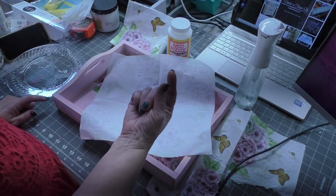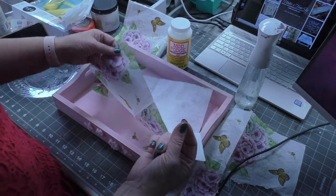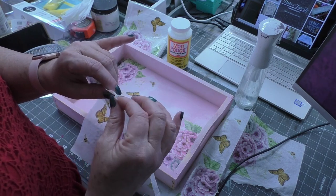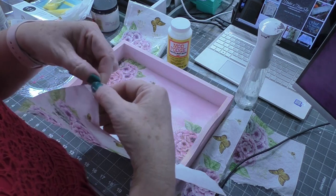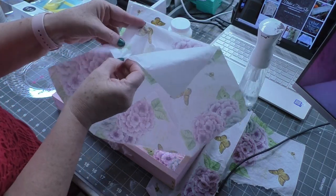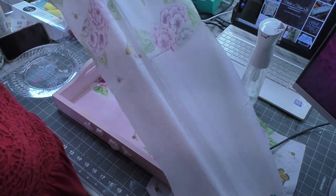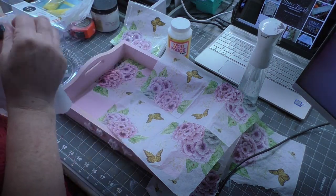I'm going to dip one finger in the water and wet my thumb, then take the corner of the napkin and touch both sides and kind of pull, because your fingers will stick to the napkin and if there's another ply — which I know there is — they'll separate. You can see how it separates. Be really careful when you pull that second ply away; you don't want to tear your napkin. Now I'm down to one ply, and you'll be able to tell because your napkin is really delicate and thin.